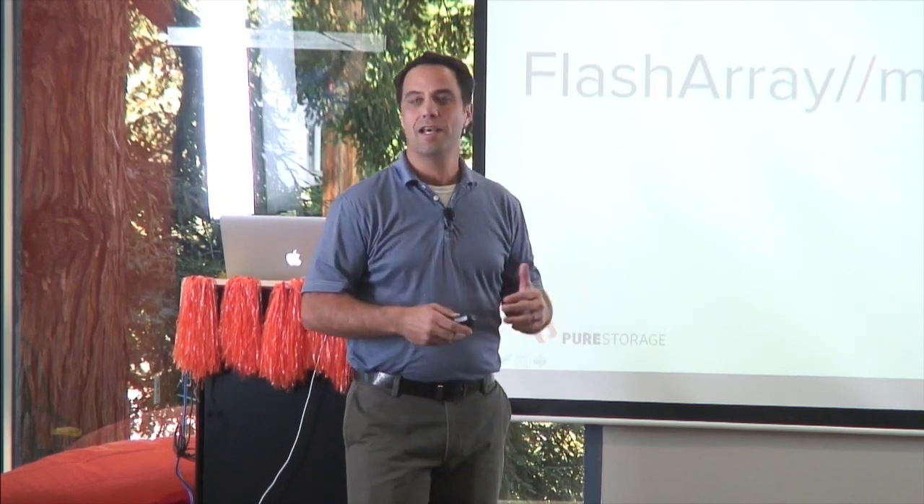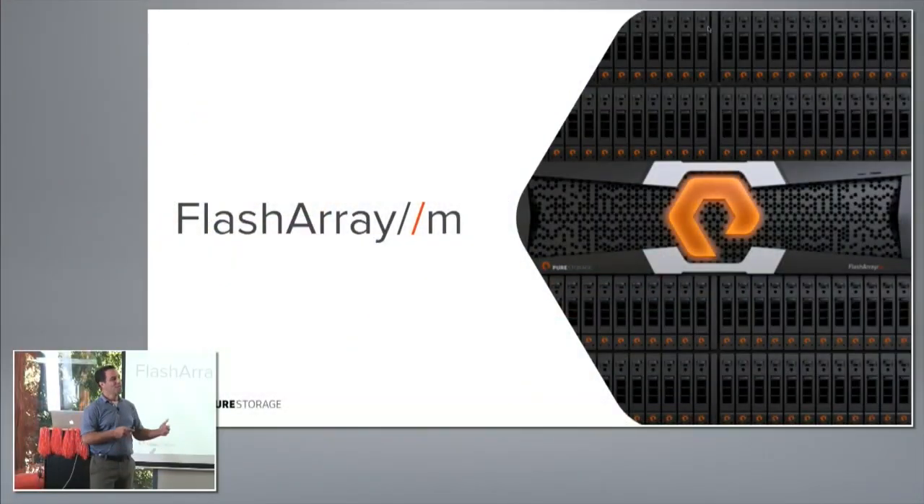FlashArray M has great performance, density, and it's easy to use. But I want to talk about how it ties into the evergreen story and how upgrading it is easy. It really works well with our idea that over time, components change, capabilities get added, software gets upgraded — but you're always able to work with the same system, and the same system evolves over time seamlessly.